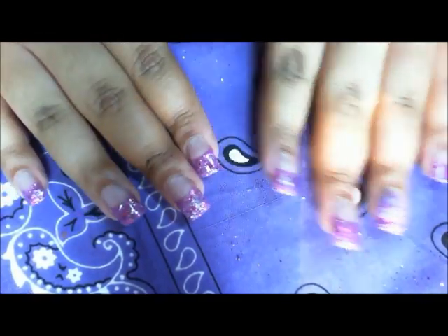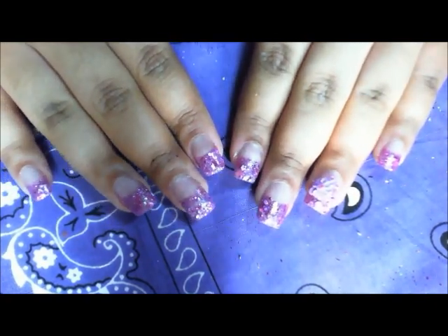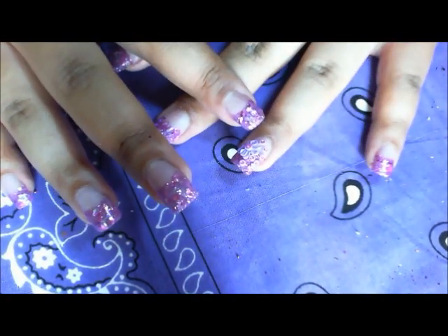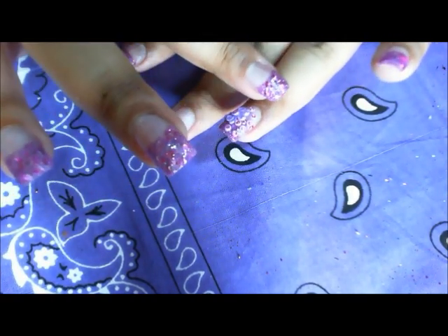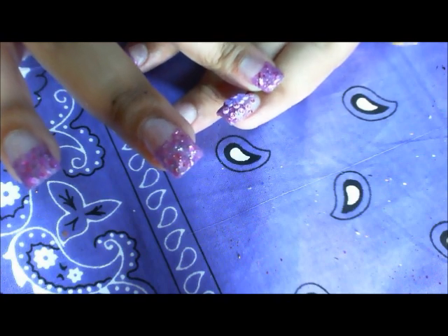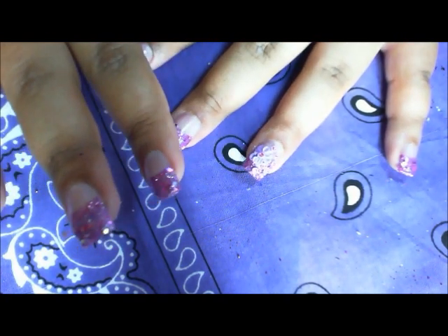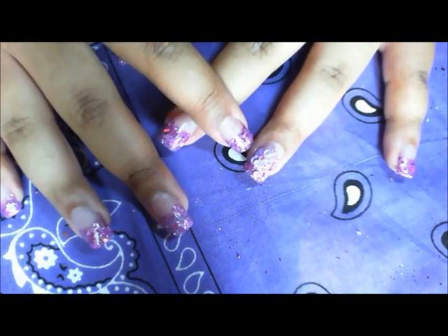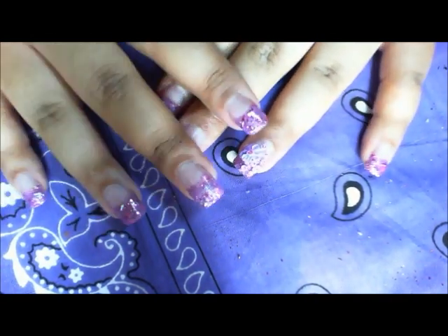I just wanted to make a video before the sun went down so I could have some good lighting. I started doing a bow, then I started doing these dots, and I was like, I'll put a bow on there — but the bow just didn't come out right, so the bow turned into a flower. So I have these little dots with this flower and all the rest are just plain.